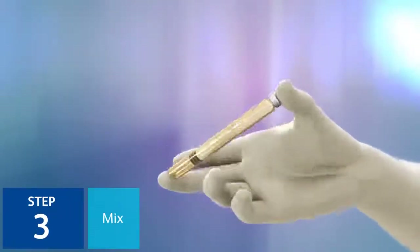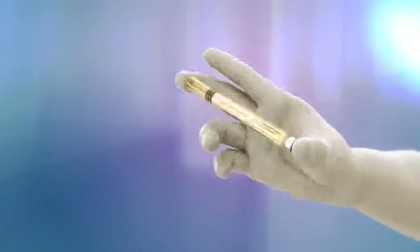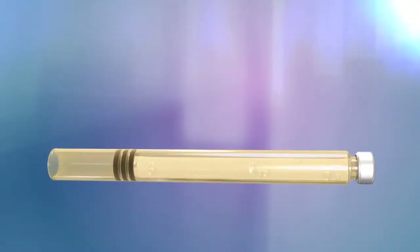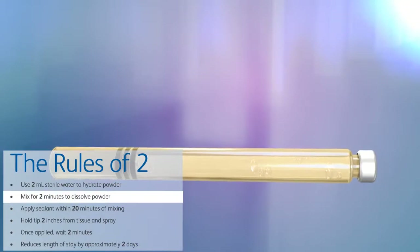Step 3: Mix the water and PEG by gently rocking the cartridge from end to end. When all of the powder is dissolved, the solution is ready for use. Mixing of the PEG solution is generally complete after 2 minutes of mixing.